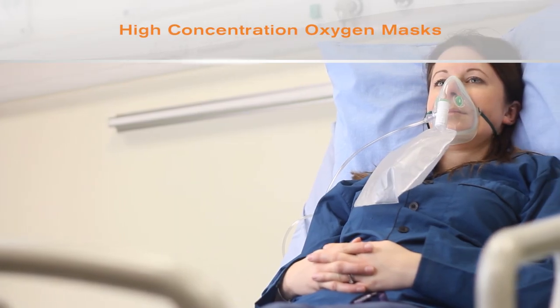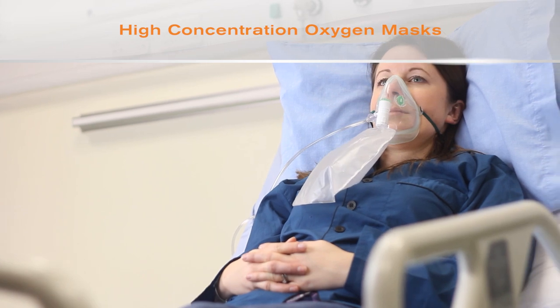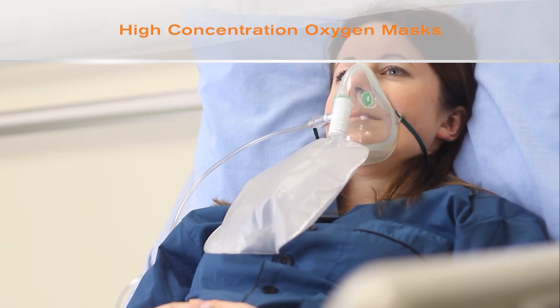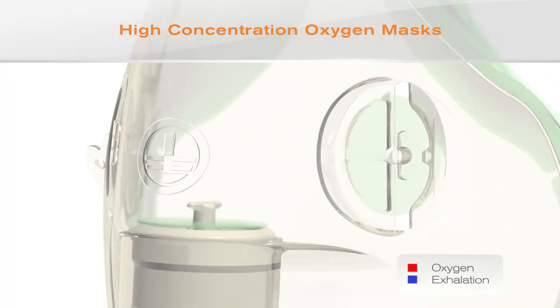The final variable concentration oxygen mask we are looking at is the high concentration mask, also known as the non-rebreathing mask, and is usually used when high concentrations of oxygen are required, for example with a critically ill or unstable patient.